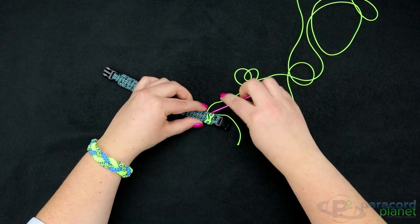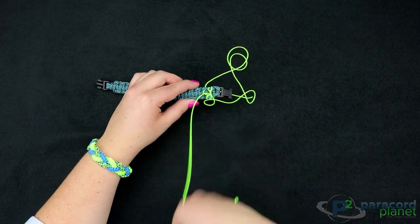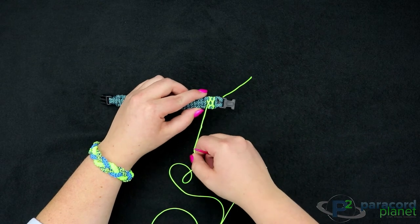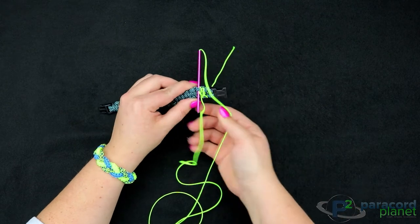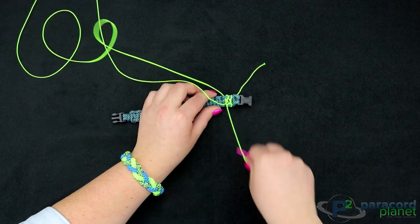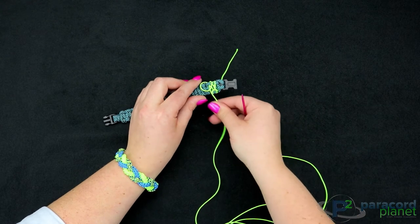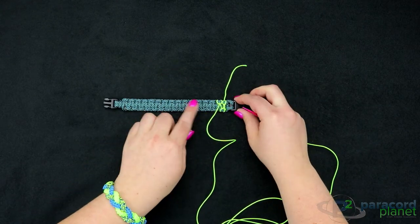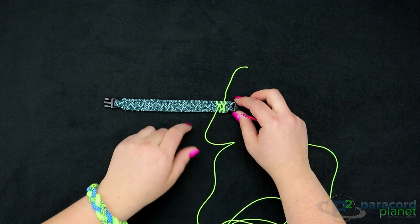It's a little bit tedious, but it gets a little faster the further down the bracelet you go — you have a little bit less cord and you're a little better at doing it. I'll finish this last weave here, and then to save time I'm going to finish off camera. I'll go the whole length of the bracelet and then when I get back I'll show you how to end it.